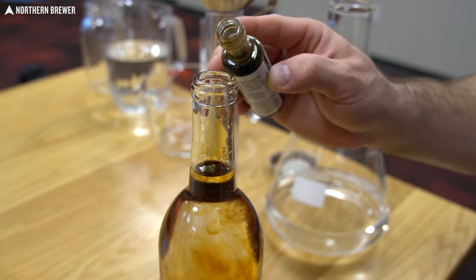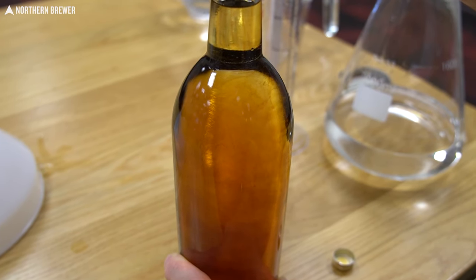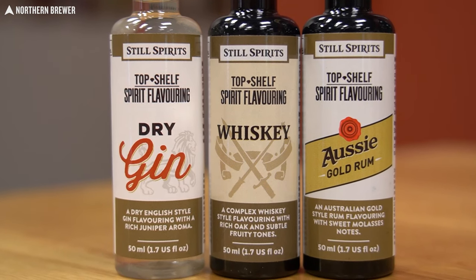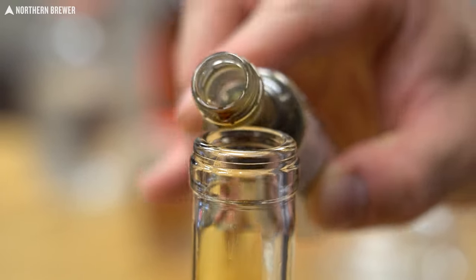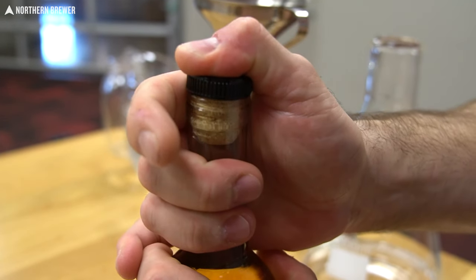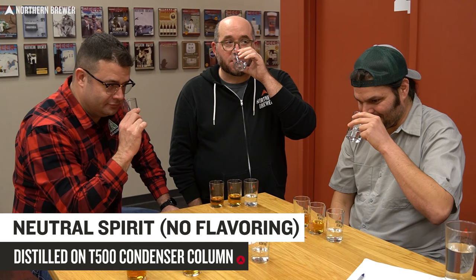These were all neutral spirits. We put them in 750 milliliter bottles and then they got dosed with the top shelf spirit flavoring. You get a 50 milliliter bottle of Top Shelf Still Spirits essence or flavoring, and that 50 milliliters is going to be split three ways. There's a handy little line at each third divider, so as you're pouring it's really easy to tell when to stop pouring into each 750.